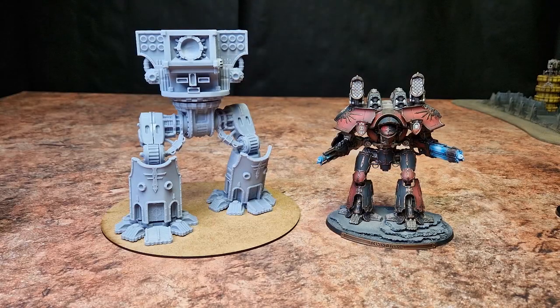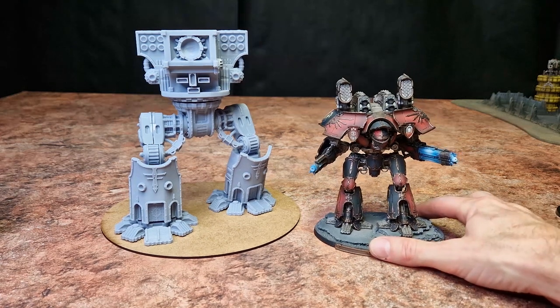Hello everybody and welcome back to the channel. I am continuing my Warbreaker journey and I've started assembling. I'll apologize — my 96-year-old neighbor is having a bush trimmed next door and we can hear the heavy machinery, so I may or may not be able to edit that out. Anyway, going back to the Warbreaker — I've started assembling and I've got a trusty Warlord here for scale.